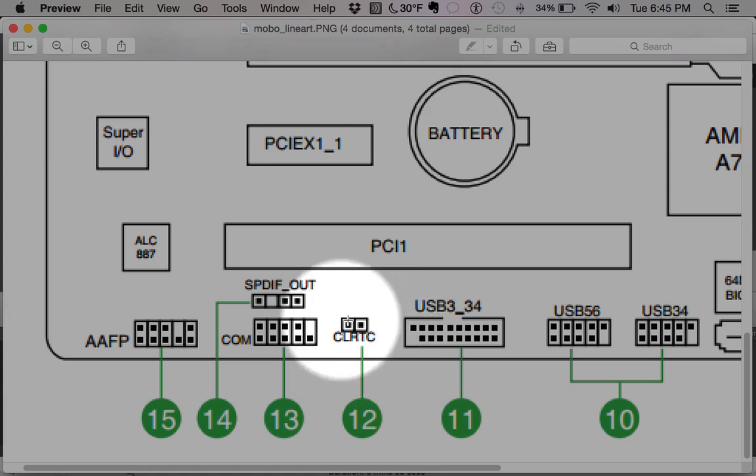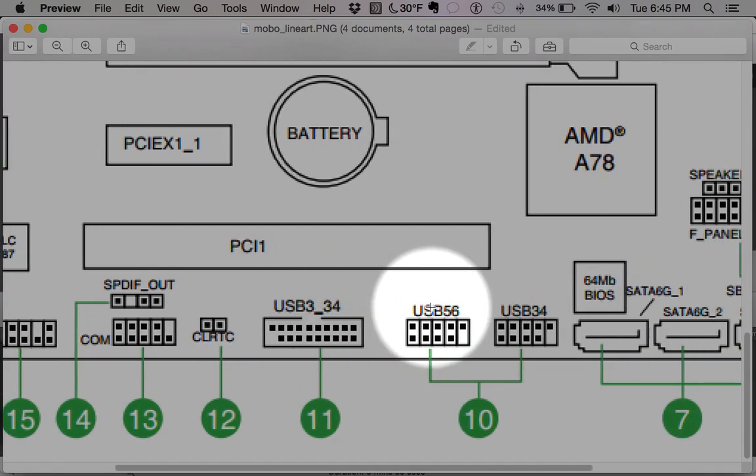This CLR header — when you see something that says CLR, it means this resets all of the settings in the BIOS chip. So if you were messing around in the BIOS, changed some settings, and really broke your system from booting, you can just short out this header and that resets the BIOS back to defaults. It's a real lifesaver sometimes.